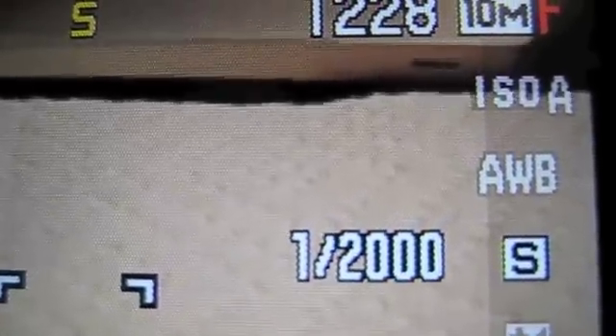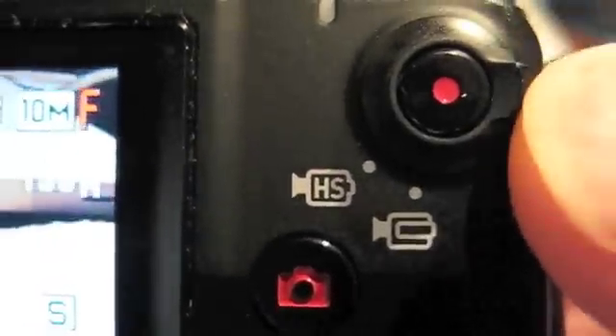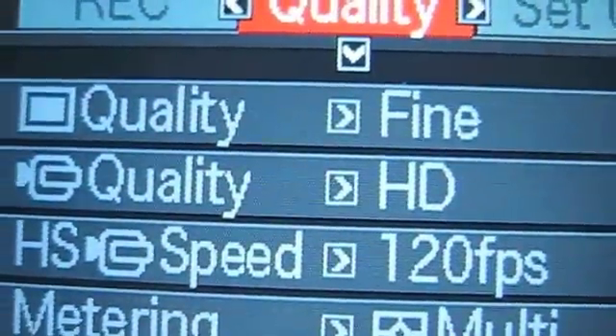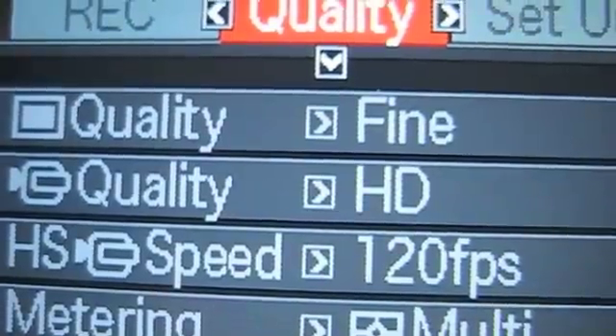So that's how you get this camera set to use with the V1 software for high speed, high frame rate video with fast shutter speed. Just to review: the dial on the top right of the camera should be set to S, the lever around the record button should be set to HS for high speed video, hit your menu button, and in the quality settings the HS speed should be 120 frames per second.